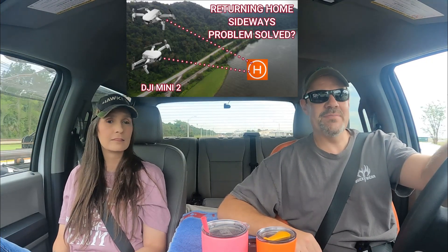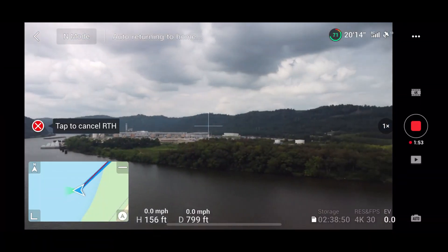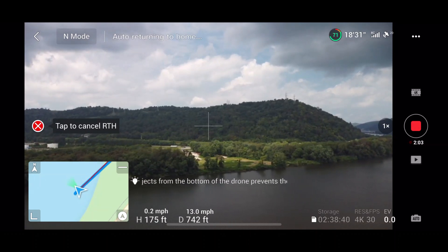A couple weeks ago, we released a video about the return to home feature for the DJI Mini 2 drone. We demonstrated how our drone, Jack, would turn 90 degrees and return home sideways, which we've always thought was kind of strange. So we asked for everybody's input to see if we could find a solution, and we got flooded with responses in the comment section, so we felt like we needed to readdress it.